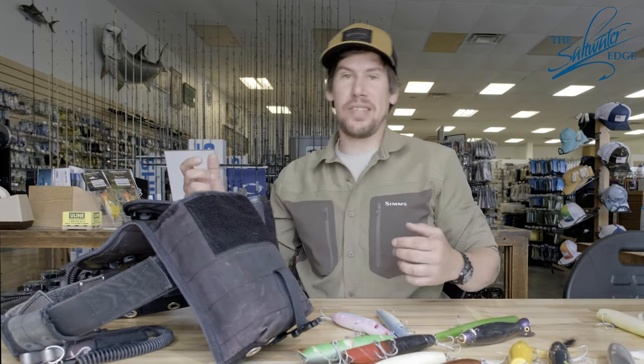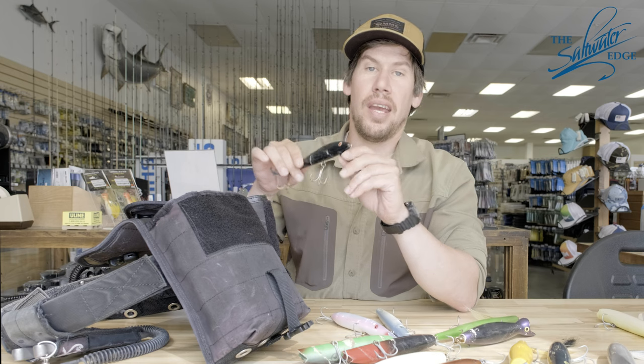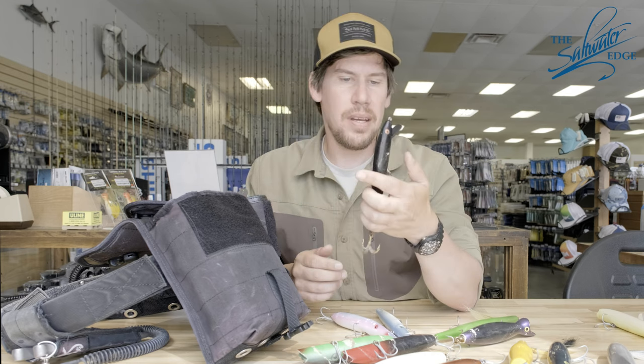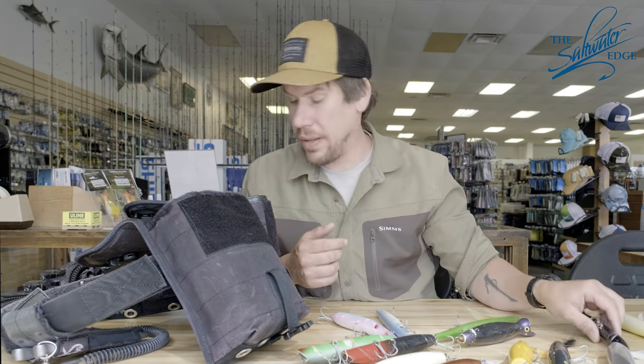My last tube is kind of the one that gets changed out the most throughout each outing. A redfin — never really leave home without it. Great distance cover plug. Fish almost always like them or hit them, so it's a great fish finder plug. I'll almost always have that.